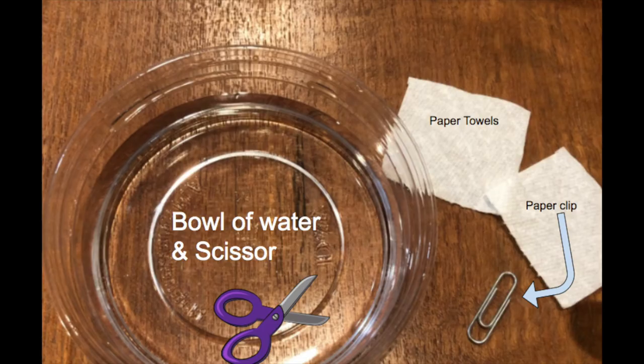What you need for this experiment is a bowl of water, scissors, paper towels, and a paper clip.